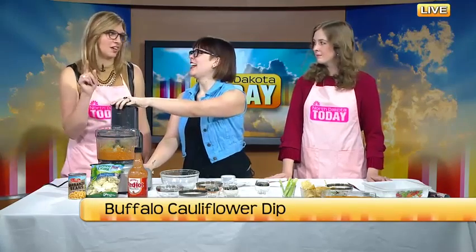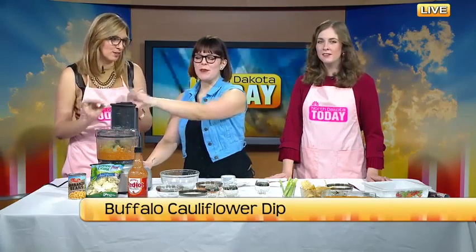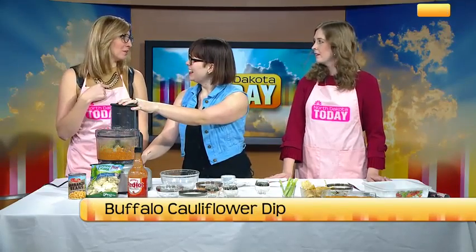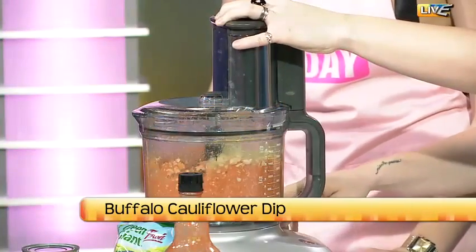It smells so good — the buffalo sauce. Can you smell the buffalo sauce? It really is the best. It should be in your fridge right now. I have a half-used bottle in my fridge. It's always happy.